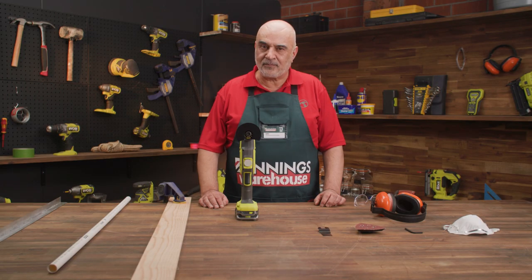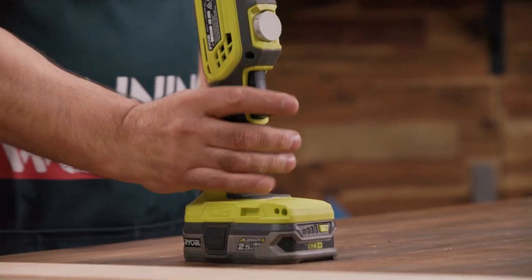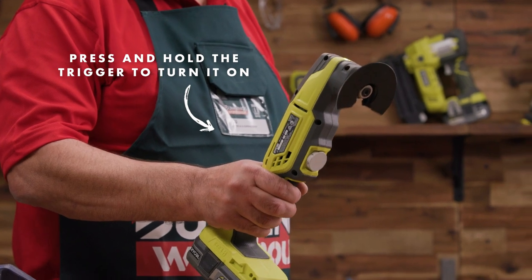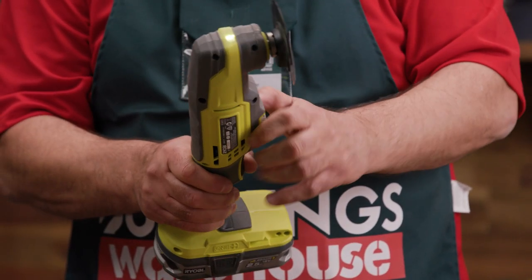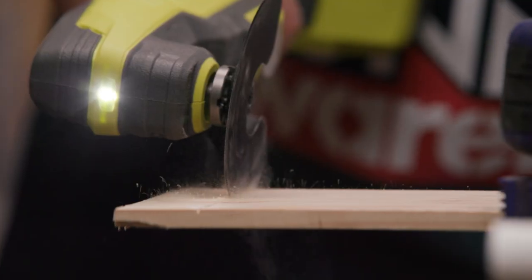I think it's time to put it to work. Move the tool back and forth over the material, allowing the blade to do the cutting.